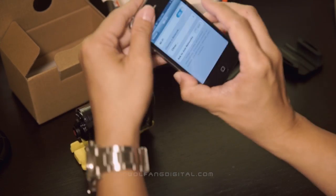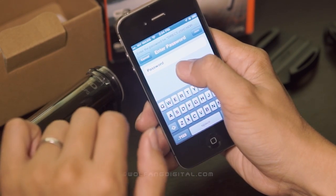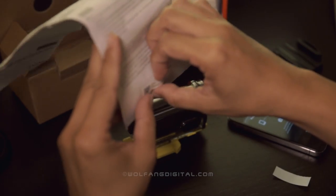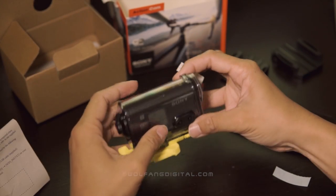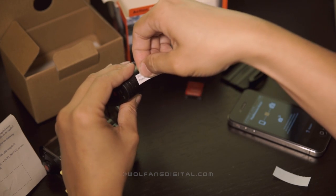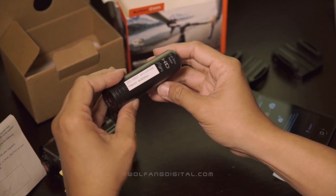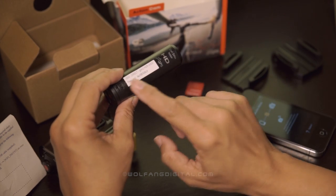Okay, so it's on. As you can see it is detected and I need to enter my password. What I suggest you do is stick this paper onto your action cam — just remove the housing and stick it here — so you won't forget your password, because if you're using another smartphone or your partner's smartphone you'll need to re-enter it again.